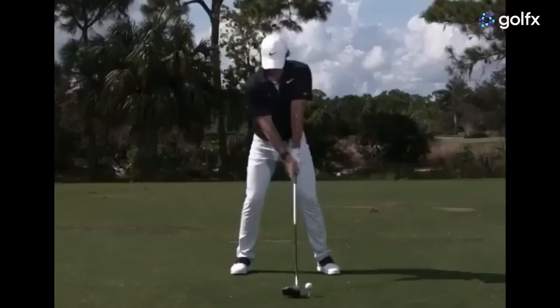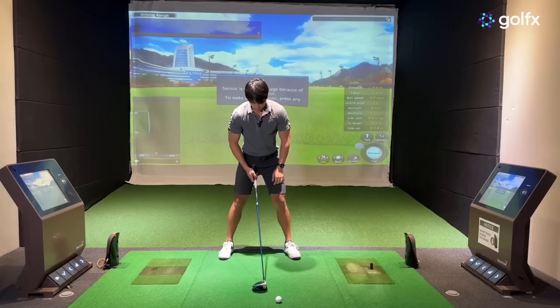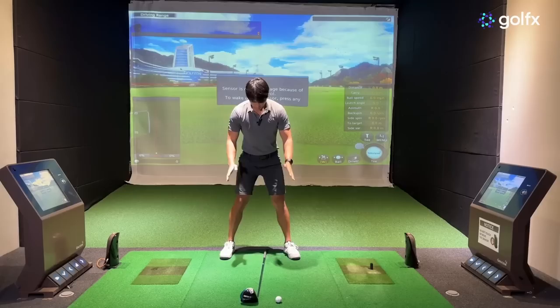On the screen, you should notice that the ball position is pretty close to being in line with the lead shoulder and there is a gap between where the ball is and where his head is positioned. A good way to get into that position yourself is when you get over the golf ball and establish your posture, put your hands on your thighs and lower your right hand down your thigh just a little bit.